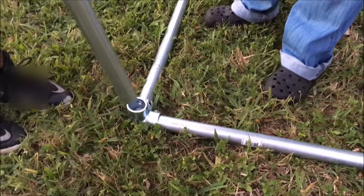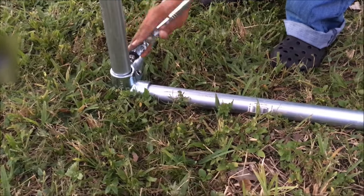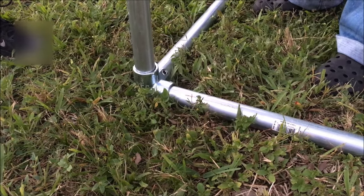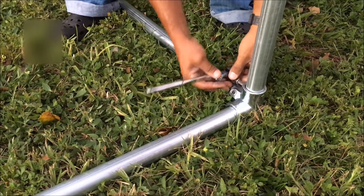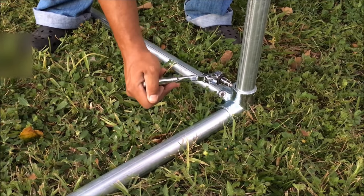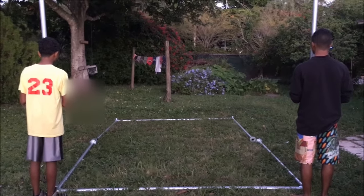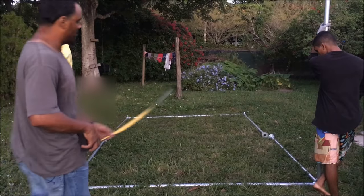Now that we have three legs assembled, we're going to go ahead and put our horizontal member in — put it in like so and tighten it down. Then all we have to do is attach our other two legs to the top. Here we have it almost assembled — two vertical legs, the right leg, and the bottom left.